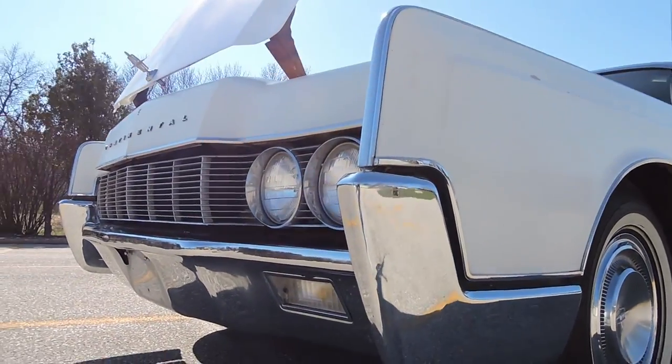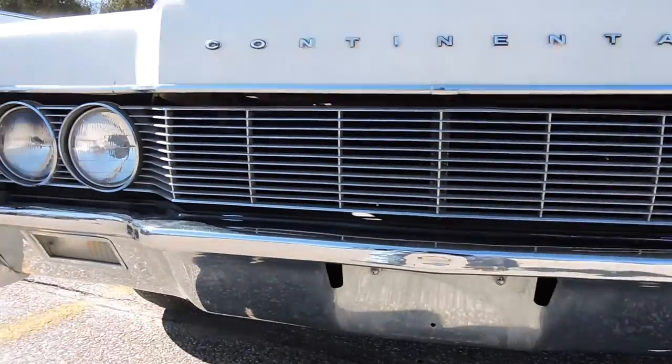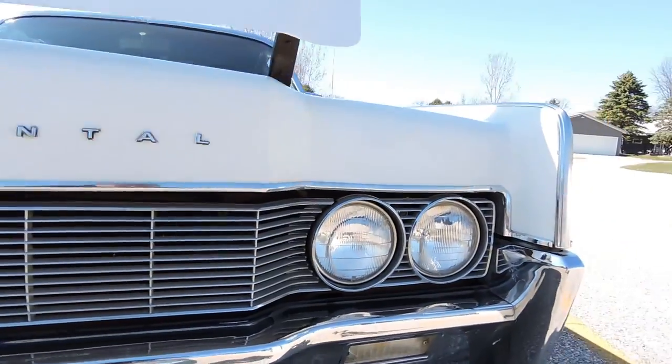The front bumper is in excellent original condition. It's got a really nice chrome finish to it still — the grille, headlight area — all that's in great shape as well.